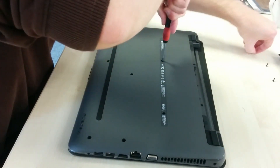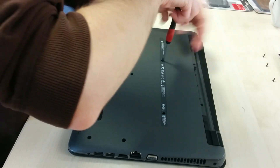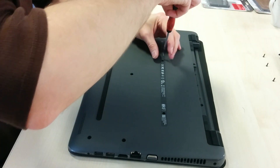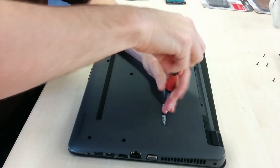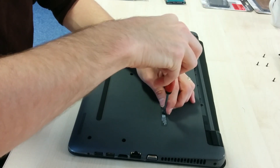Then continue to remove all the other screws that you can see on the underside of the laptop. Every single screw is exactly the same length, including the ones underneath the battery and the ones underneath the rubber feet, so it doesn't really matter whether you mix them up. You don't need to put them back in exactly the same place.